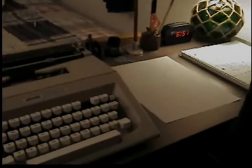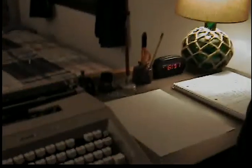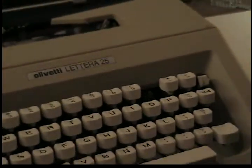Hello guys and welcome to Ian Explains, the YouTube channel that needs an explanation. Today we're going to be looking at typewriters, which I have right here. I will explain the history of a typewriter in another video, but today we're just going to look at the mechanics. So we have here the Olivetti Lettera 25, which you can see right there.